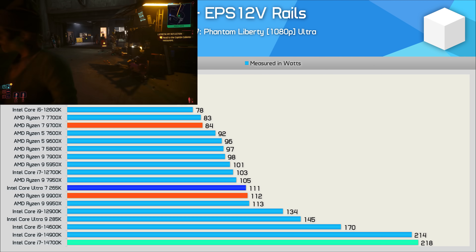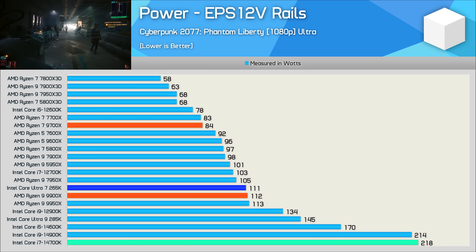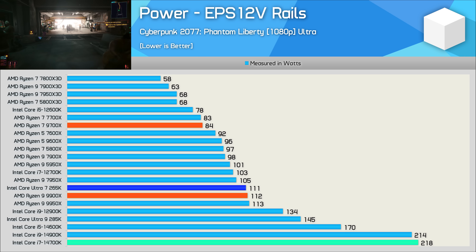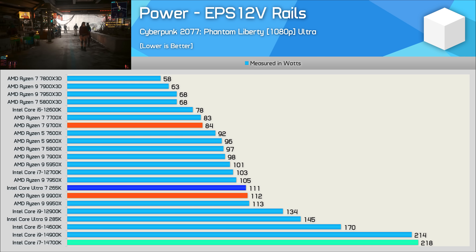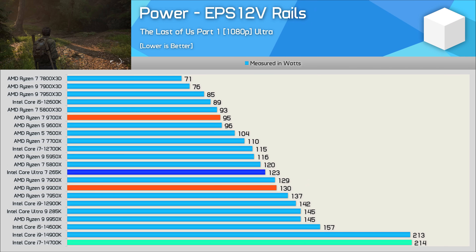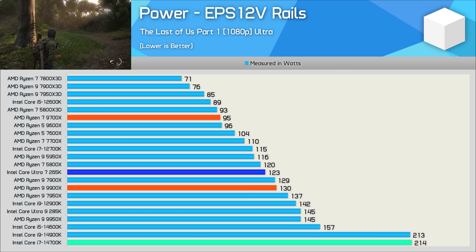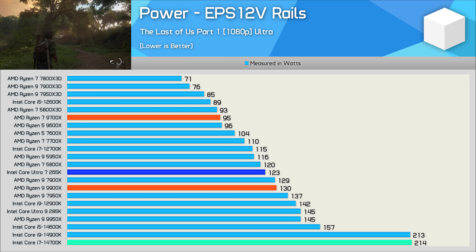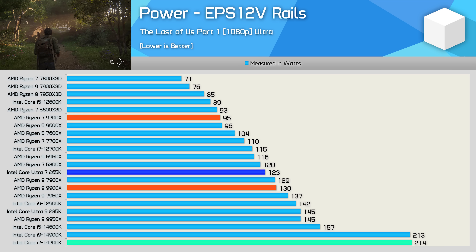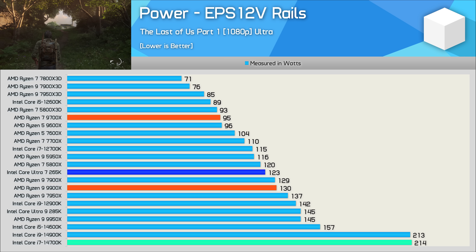For gaming power consumption, The Last of Us Part 1 is the best metric for Arrow Lake efficiency — the 265K consumed 5% less power than the 9900X for 12% more performance, which is a great result. That said, it consumed 45% more power than the 7950X 3D while delivering slightly less FPS performance.